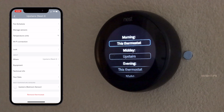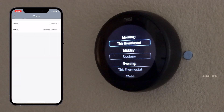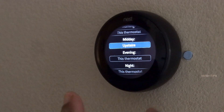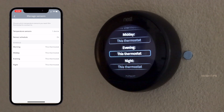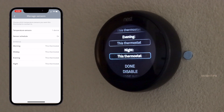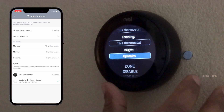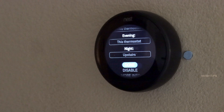In the morning, you can ask the Nest thermostat to use its built-in temperature sensor to check the room temperature and turn on the air handler accordingly. For midday, I set the same thermostat to check the temperature, and for the evening as well. I placed my temperature sensor in my master bedroom — so for night time, I want to check the master bedroom temperature and control the air handler accordingly. I named this sensor 'upstairs' and set it for night time only.